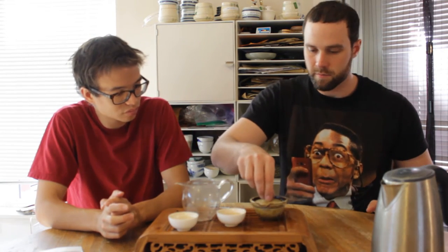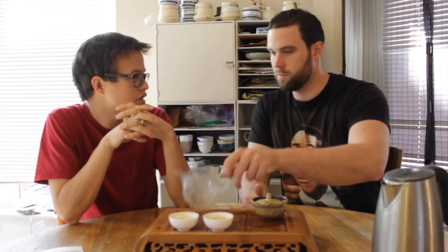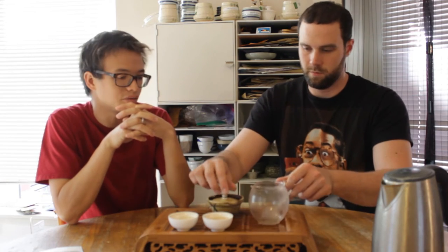It doesn't taste as sticky. It's just got a nice sweetness to it. It still tastes like ripe puer, but it's leaving a nice sweet feeling on my mouth. I appreciate that.